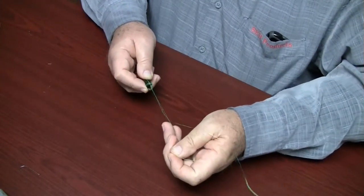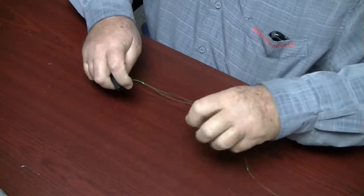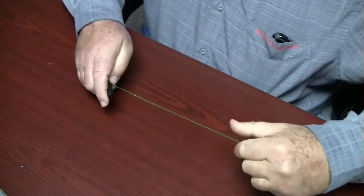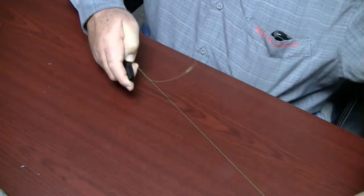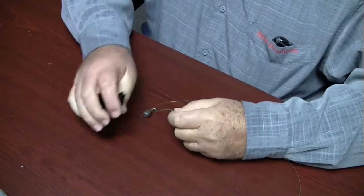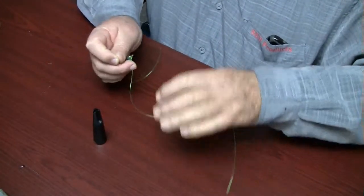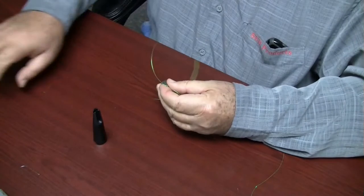Pull the tag line to move the coils from the knot maker tool onto the standing line. Snug the knot and pull the standing line to move the knot up to the weight. Trim the tag line short. The more you pull this knot the tighter it gets.